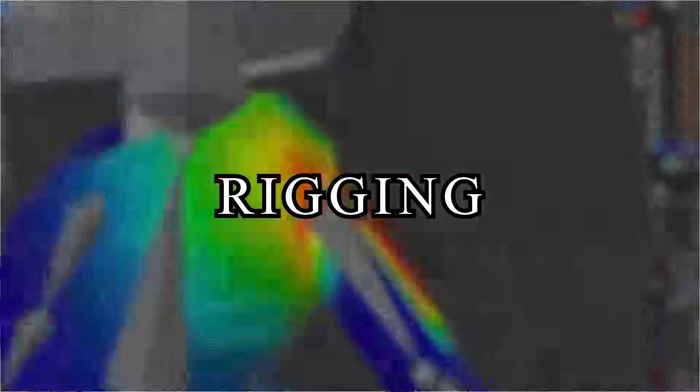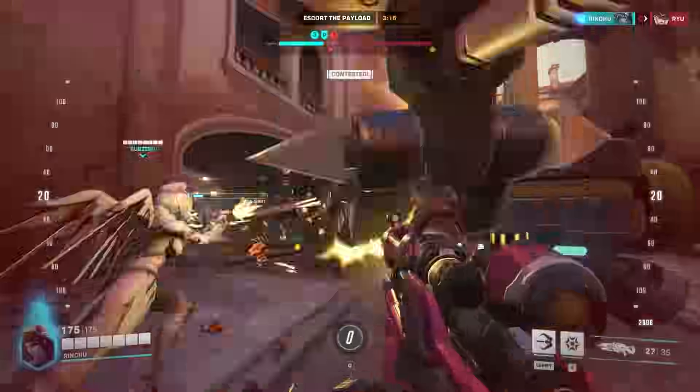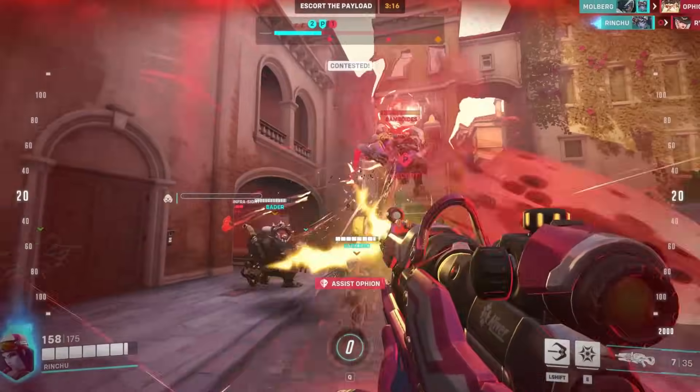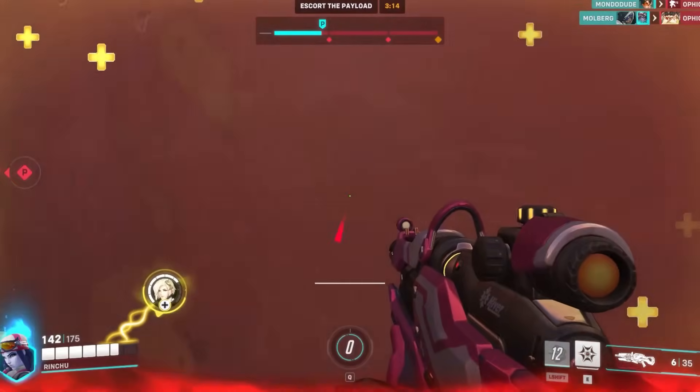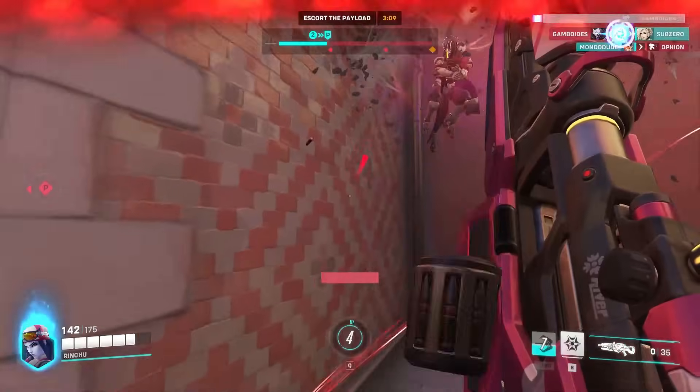All I need to do now is model the rest, texture, rig, and make an animation — something I'll totally finish by the seventh day. And the next day, I did nothing. I mean, I played Overwatch.